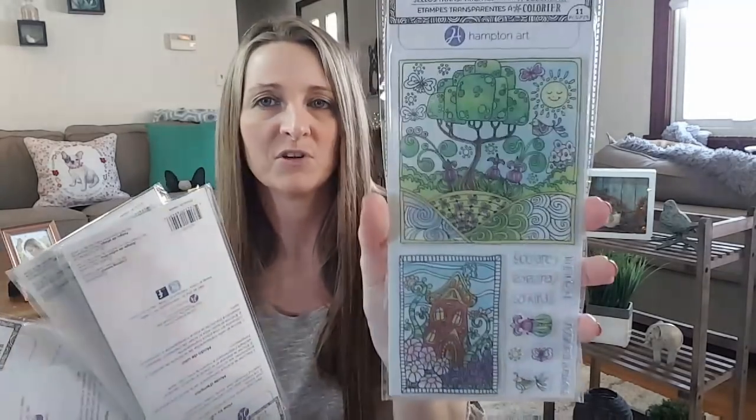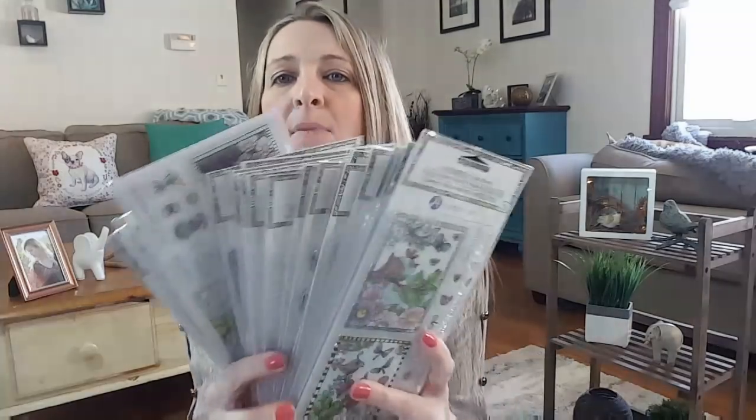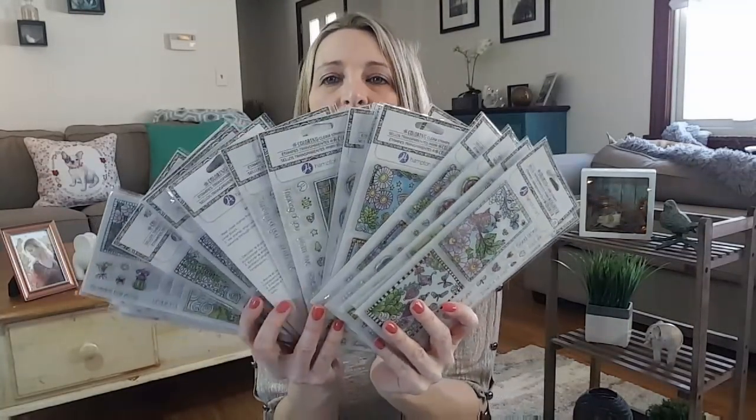I bought a stack of these Hampton Art sets. I know there's one complete set in here and I have some duplicates of colors. I have to go through the list of people that wanted these, so I did pick up all of these for a lot of you that are searching for them. There are eight total. I did buy a huge stack of them, so I've got to go through them and contact you.